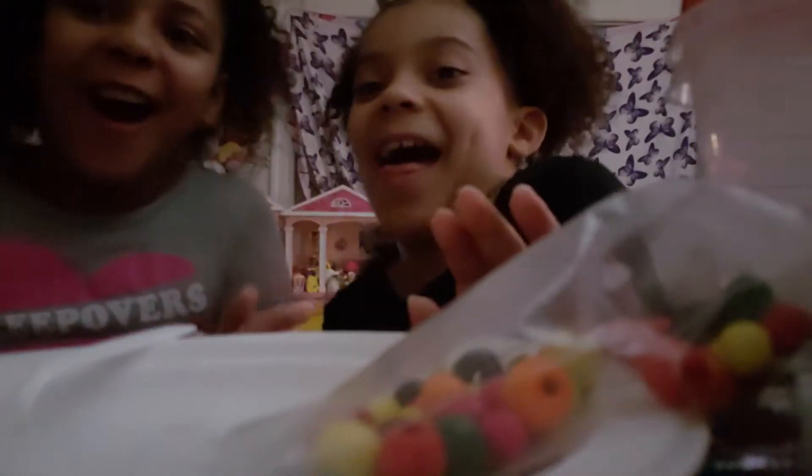Hey guys, welcome back to the show. Today we are making slime, not just egg slime. That's our brother because he's watching a show.